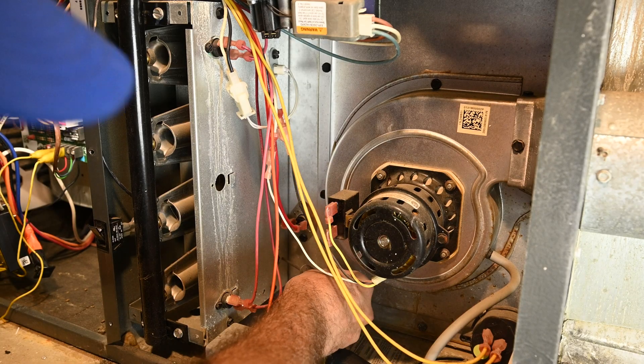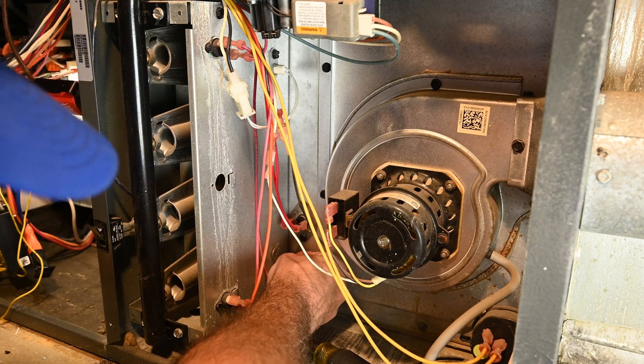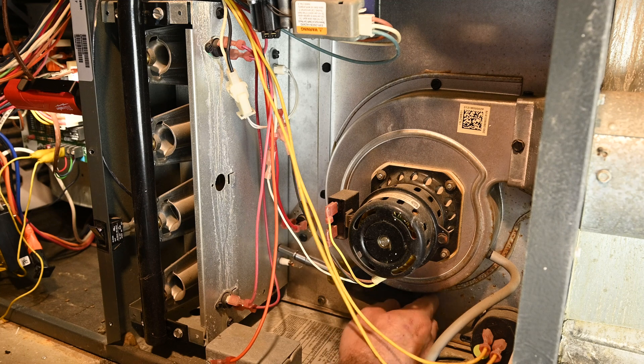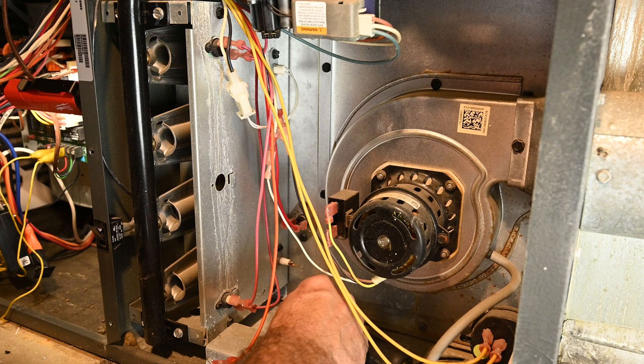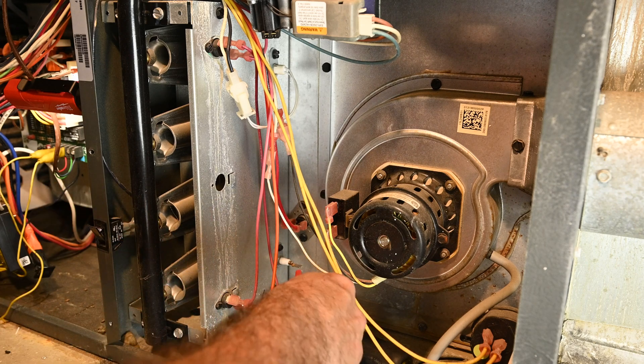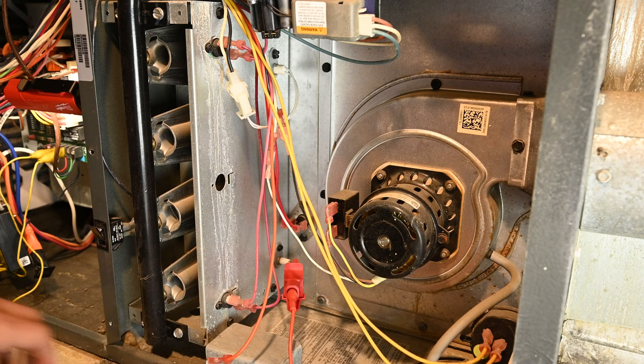Go ahead and put this back in. It's just held in by one screw — most of them are like that. We'll put our alligator clip back on and see if that helped any.